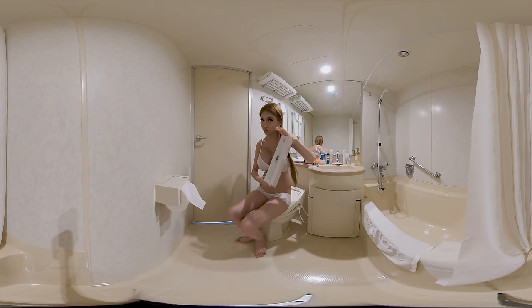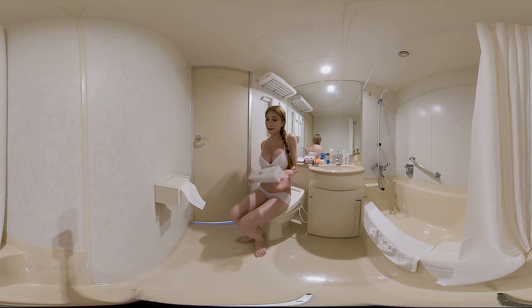An intelligent toothbrush. Yeah, I'm a bit skeptical too, but let's take a look.